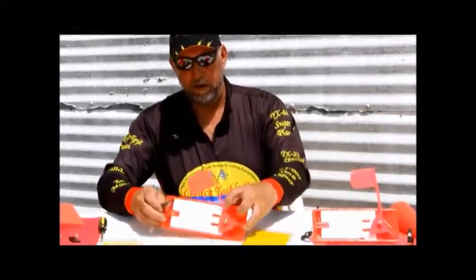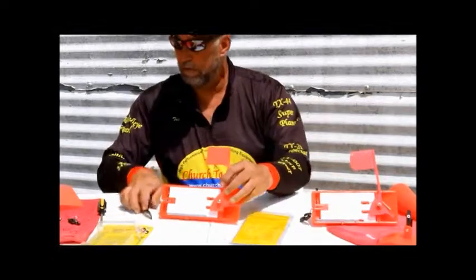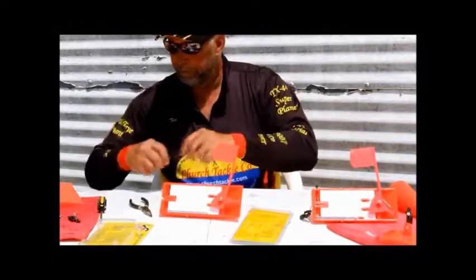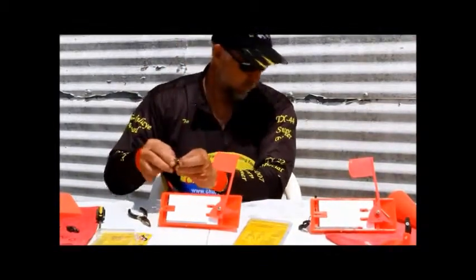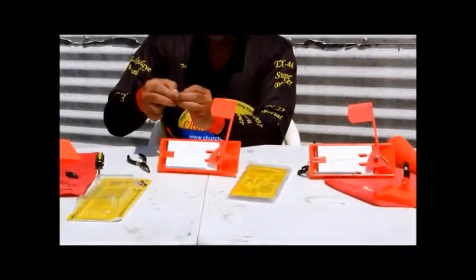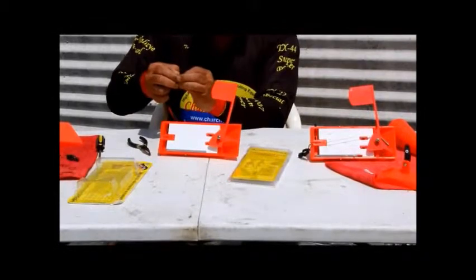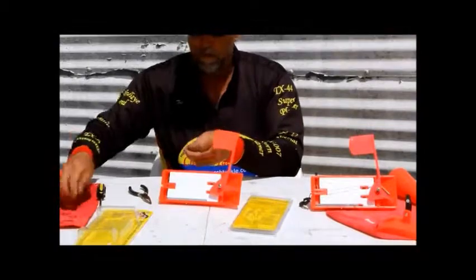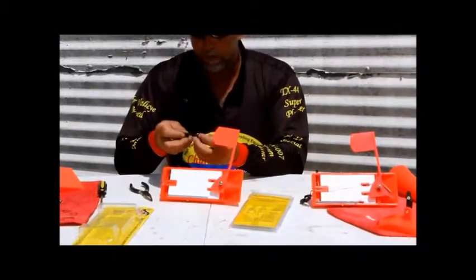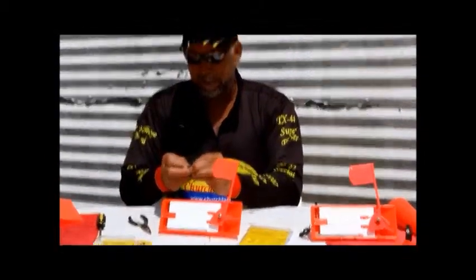So far we have our flag system — it's adjustable. I'm going to take my spring arm and just put it in the ring, and while I do that I'll put my clip on there as well to make that easier.